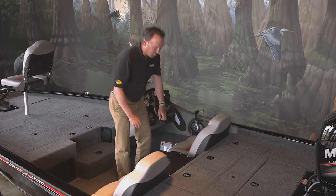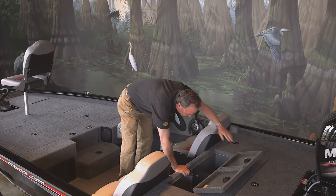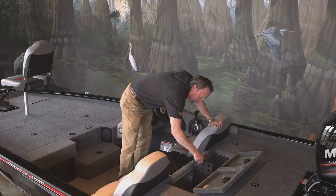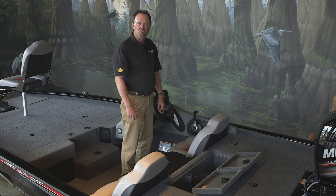Let's look at the live well system. It's a Roto-molded, 27-gallon live well, features a removable divider. It's also aerated, recirculated, and features a pump-out system. The live well is also illuminated for low-light conditions.